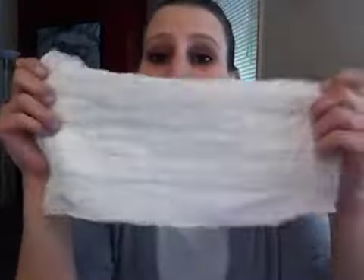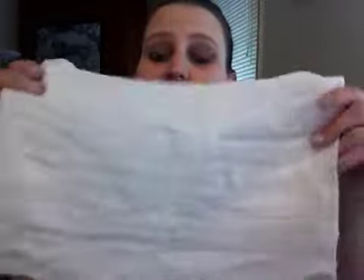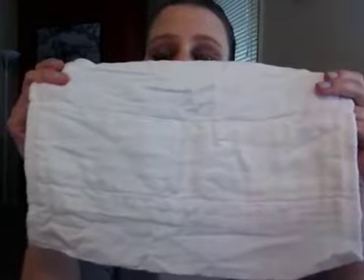Hi guys, today I just want to show you exactly what I've been doing lately. What I've been doing is basically embellishing — putting fabric on these prefolds. These are just newborn Thirsties prefolds that I got quite a while back.